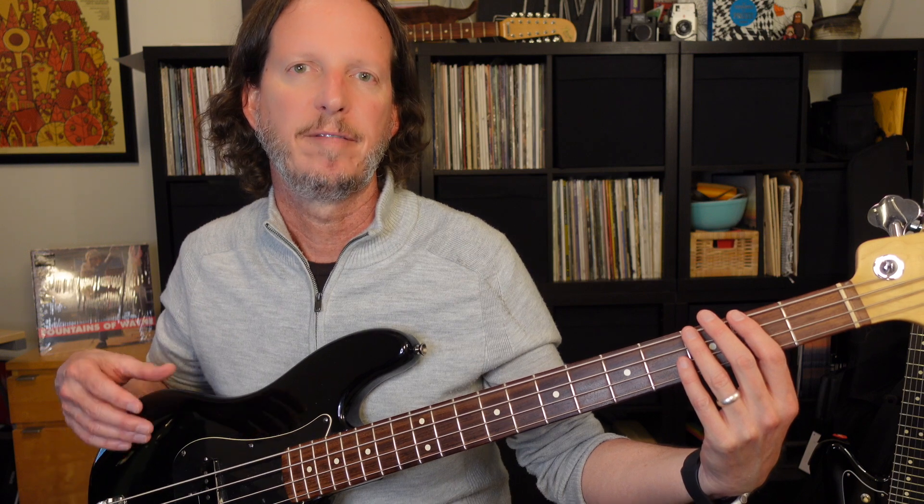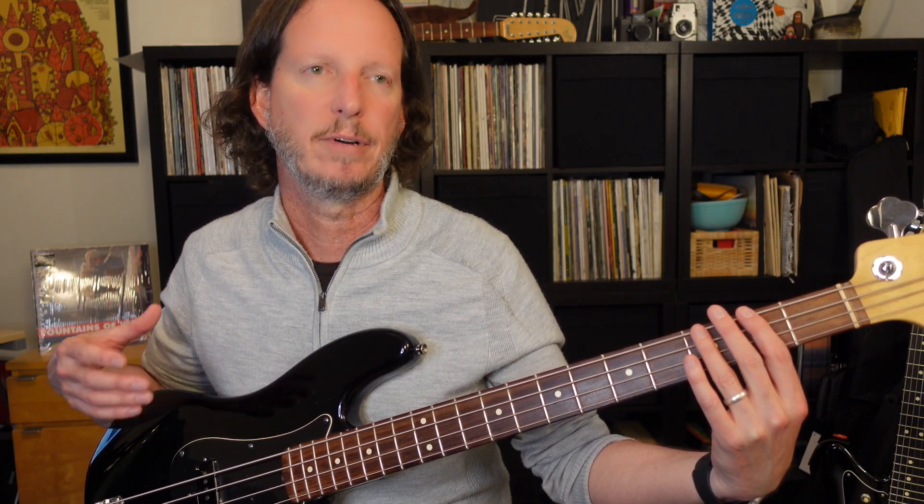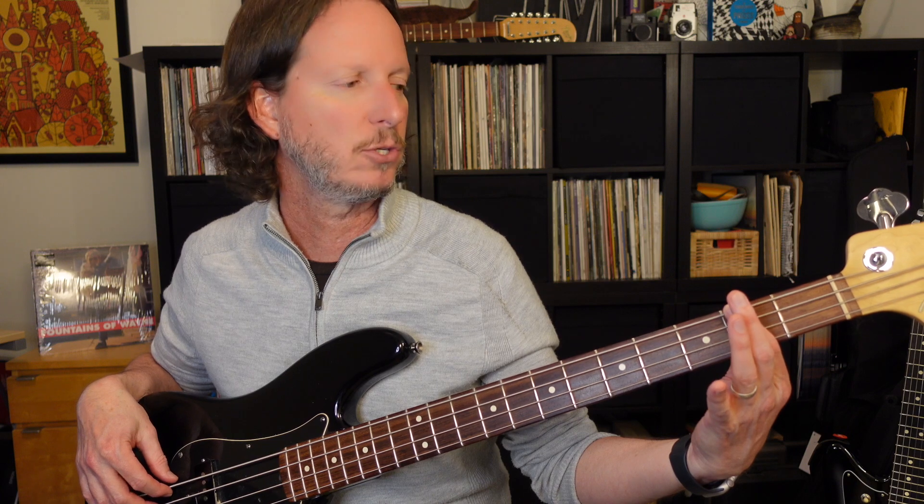Before we get into the actual lesson, let's talk real quick about finger muting. Finger muting is a technique where you use either your picking hand or the hand on the neck to quickly mute the note after playing it, and it gives it sort of a percussive type effect and a really great groove. If you were to play straight eighth notes on the bass guitar with just your finger held down, it would sound like this.